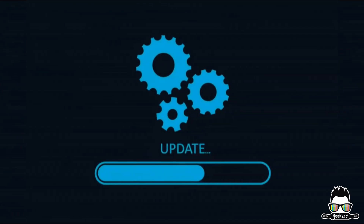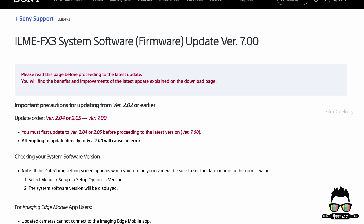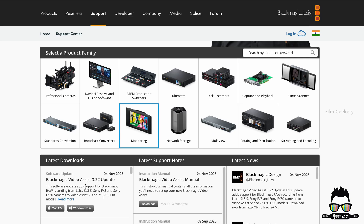Let's jump directly into how to set this up. First, make sure both devices are updated. The latest firmware for FX3 and FX30 is version 7, and for Blackmagic Video Assist it is Firmware 3.22. If you want to know how to update the firmware on the Sony camera and the Video Assist, I've already made a detailed video on that — I'll place that link in the description.